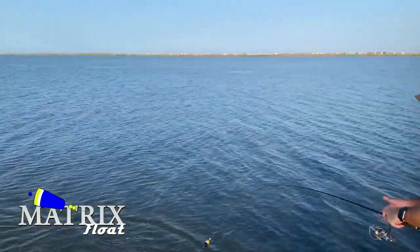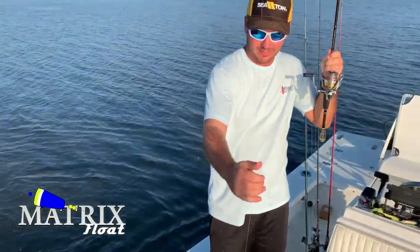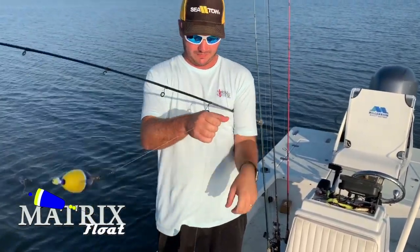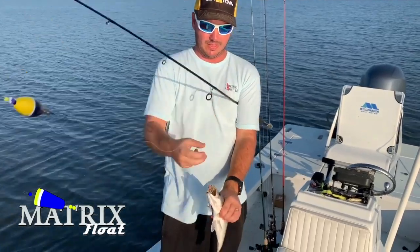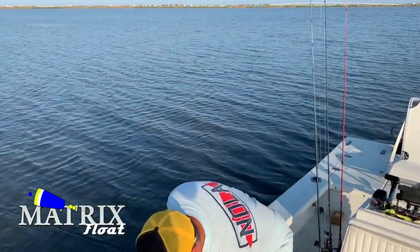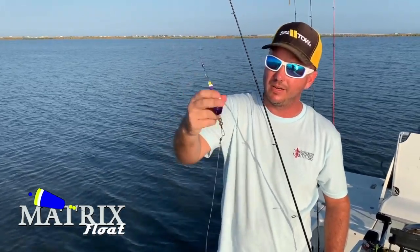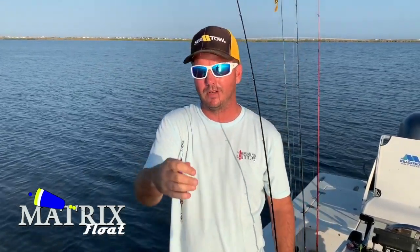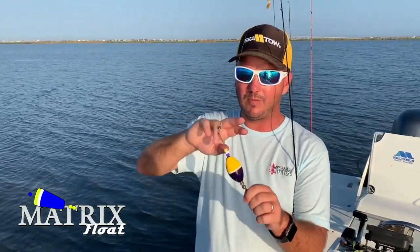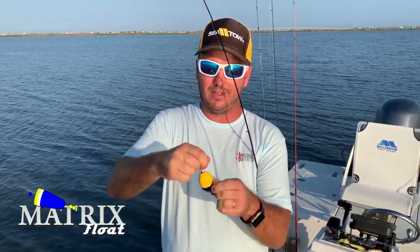That's a pretty one — sight for sore eyes. Gotta love that sound. The key to the cork is noise, that click-clack noise that makes it sound like a shrimp jumping out of the water. And the Matrix Floats here — they're indestructible with that titanium wire. You can bend this thing, tie it in a knot, step on it, chew on it, it always comes true.